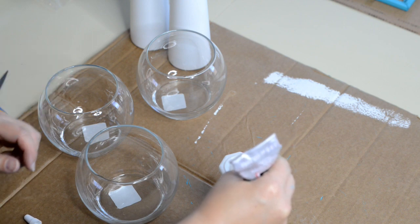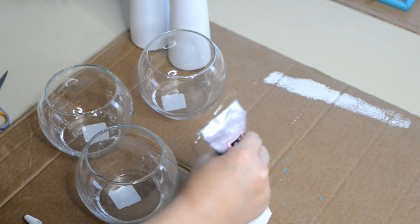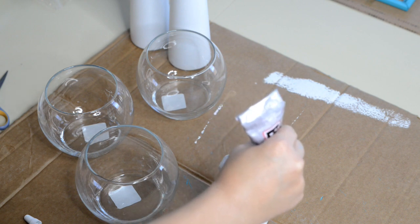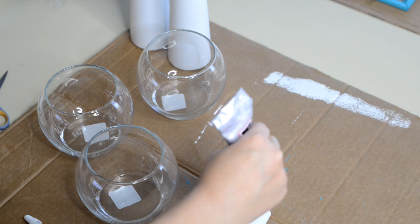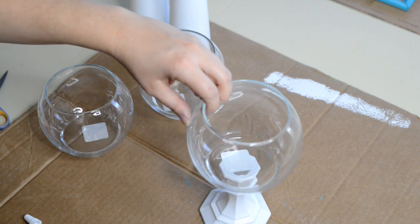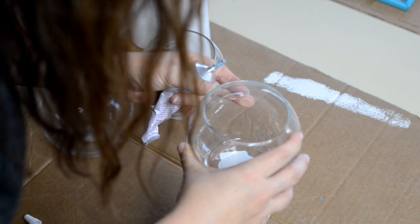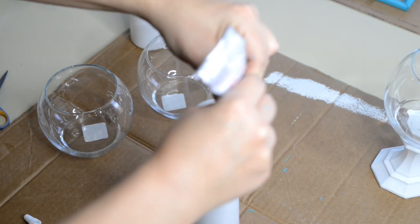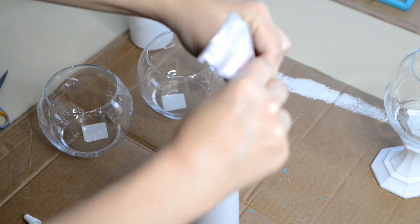Once everything's had time to dry, I'm going to attach the tops to these bottom bases. I'll take my E6000 and put a rim around the base of the candlestick, then stick it down in the middle of where the candlestick is. I'm going to repeat these same steps with the two tall vases.